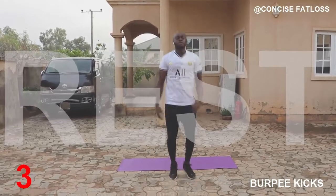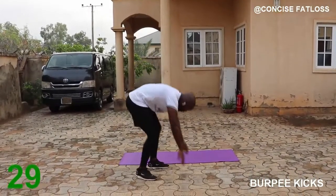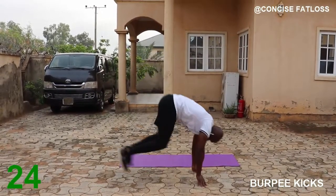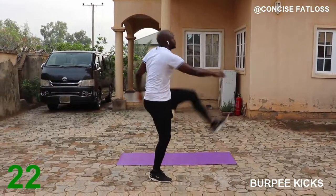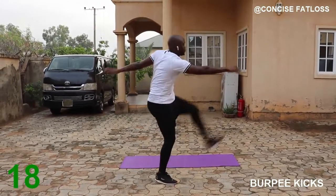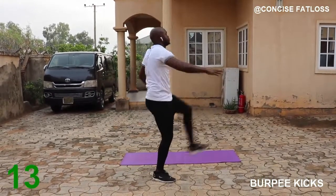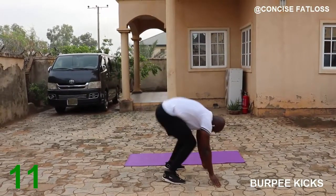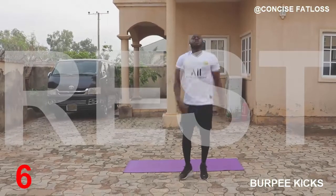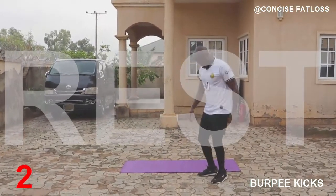Halfway done guys, keep moving. One more round under this and we switch over to another exercise. Keep moving.